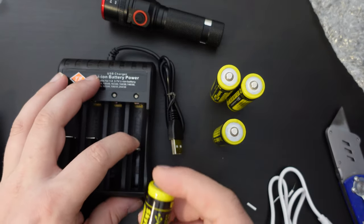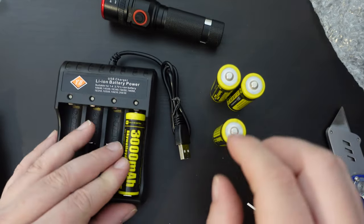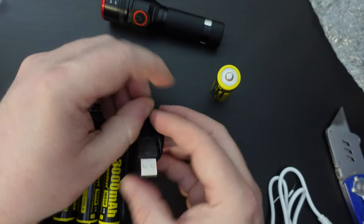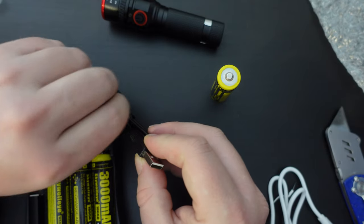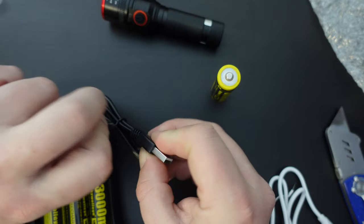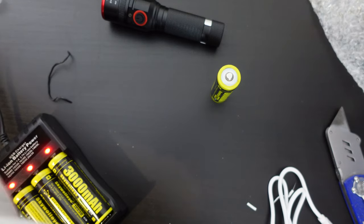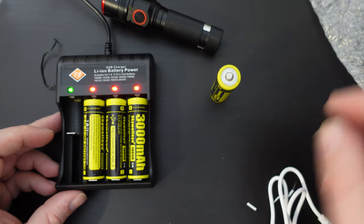Let's see how these batteries fit inside the charger — quite snugly. I'm going to put three in the charger and plug the charger with its USB-A cable into our power strip that I regularly use for testing products. As you can see, the charger lights up and it's charging three separate batteries at the same time.